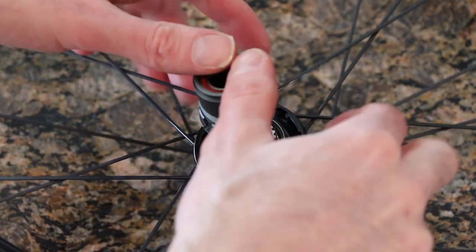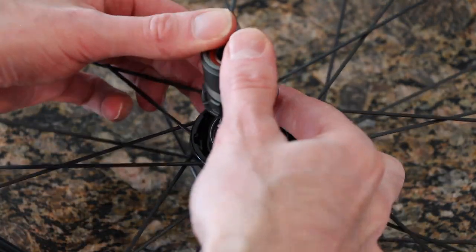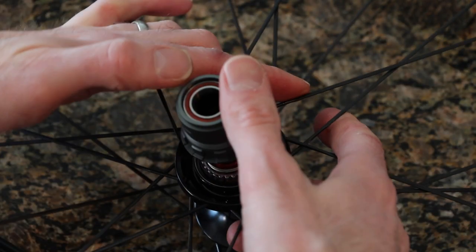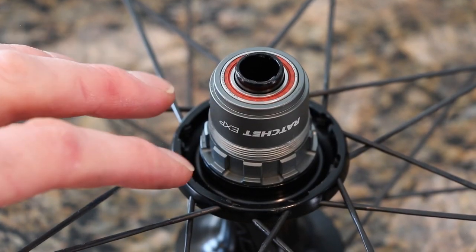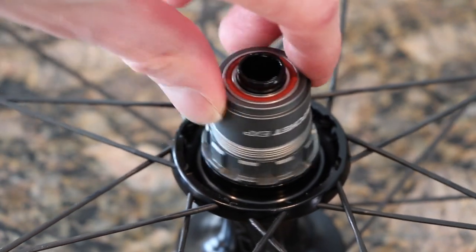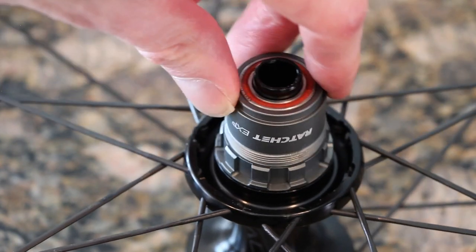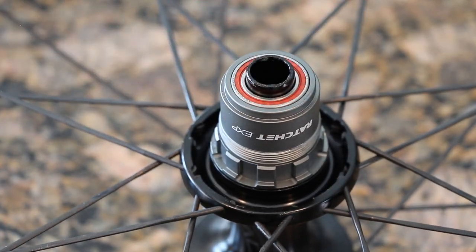Then we are going to put this guy back on gently, making sure that everything fits snugly. We have now slid that down and we have a ratchet EXP that is installed. Looks good. Sounds a little quiet for my liking, so I may have to do this again and declutter it.